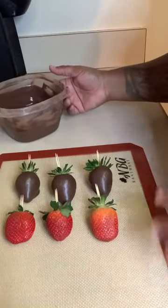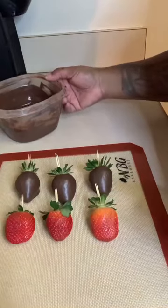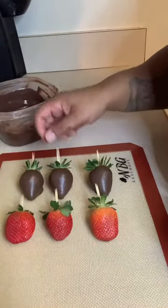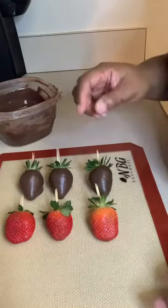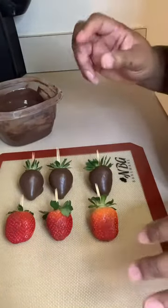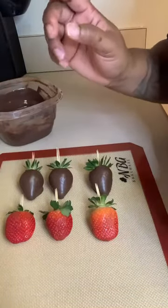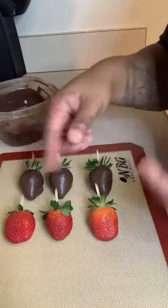Today we're going to work on doing lines on your berries. As you can see, I have three already dipped in chocolate and three that haven't been dipped. We're going to do the lines on a dry berry and on a wet berry — right after I put the chocolate on.